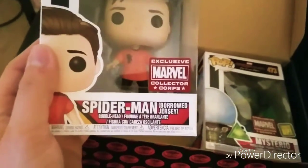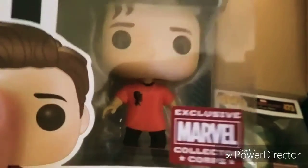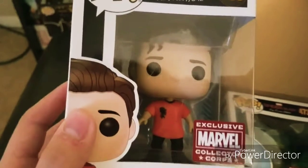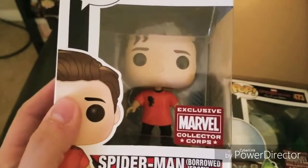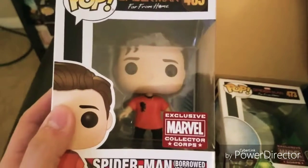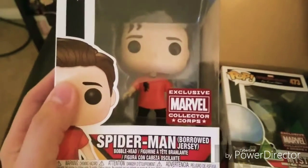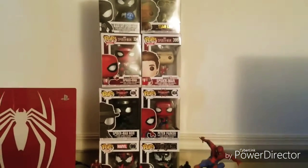On to the main events — the pop figures. This is the borrowed jersey version of Spider-Man. I'm having a little bit of trouble figuring out exactly what's on the jersey and where this was in the movie. Guys, let me know in the comments exactly what was going on with this. It's still a really cool pop figure — this would be the first Peter Parker-looking one I'll have, except for the Spider-Man from the game where he's unmasked.